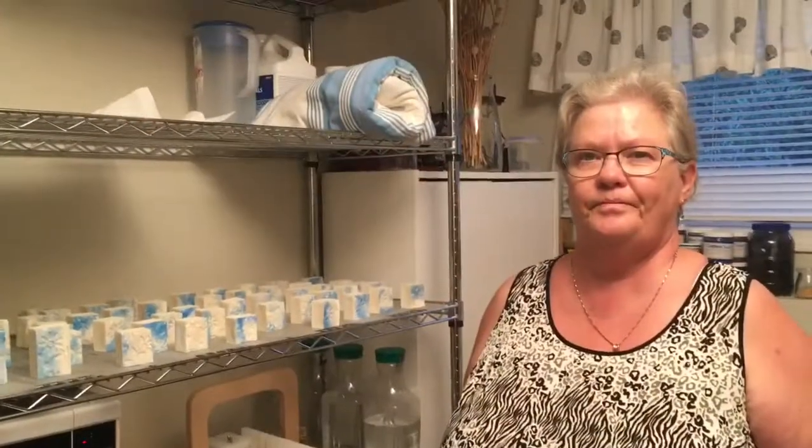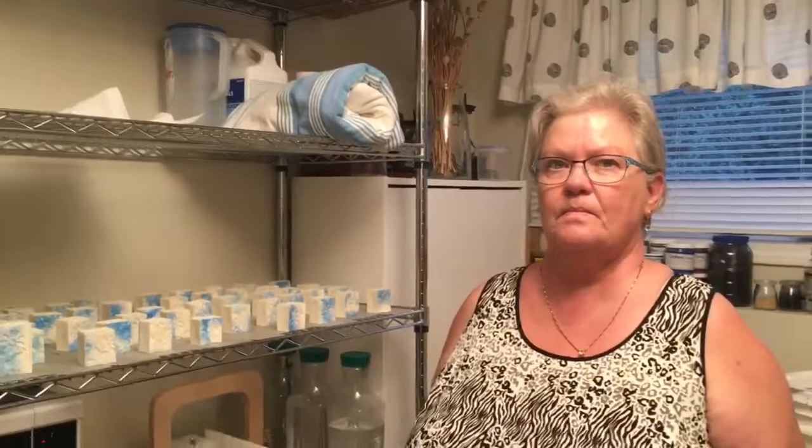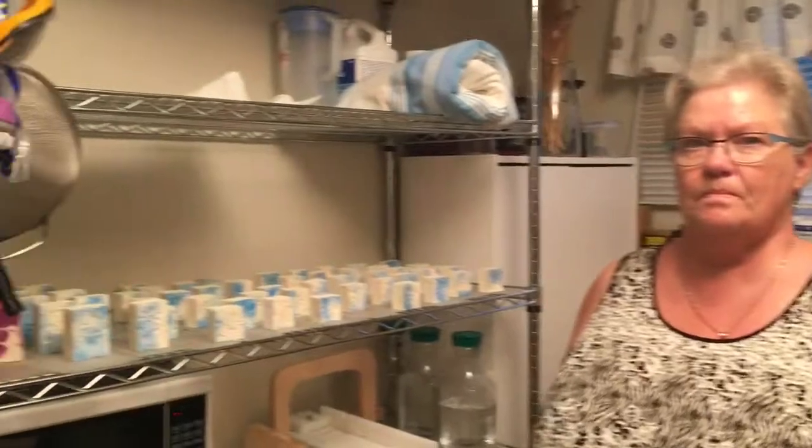Welcome to my first video in my new series called Let's Talk, where I'll be talking to different people about different things. This is my first one — I'm talking to my mom about making my vegan soap. This is my mom Wilma, and we are in her soaping room.